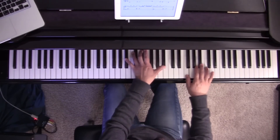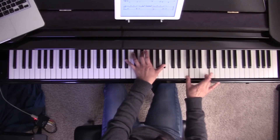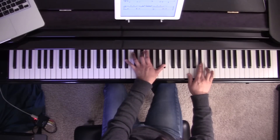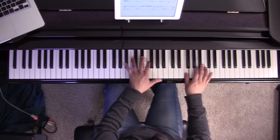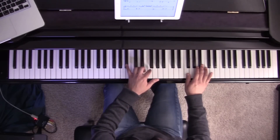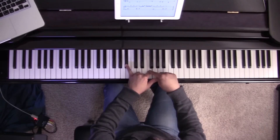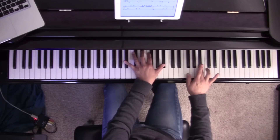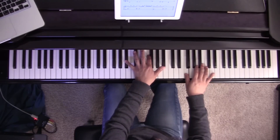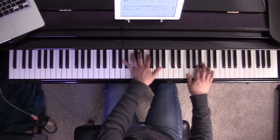Now the right hand is going to continue — back to the C with the fourth finger, B-flat, and then back to the F. When you play the F again, the left hand is going to hit another chord: it's going to play a B-flat and an F over here at the same time, all together with the second and fifth finger. And then the right hand is going to continue with this fast pattern.